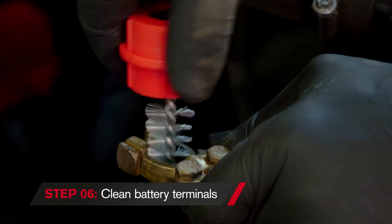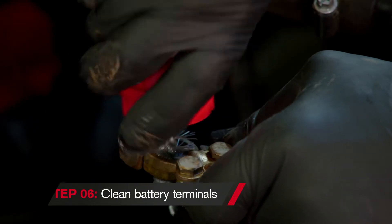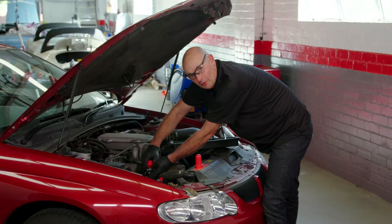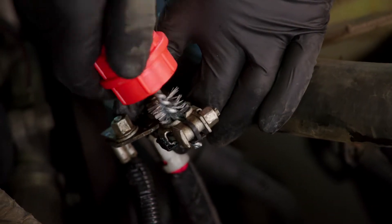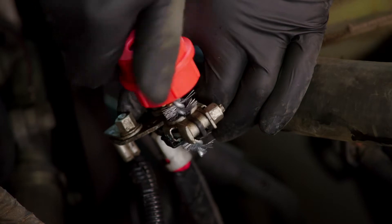All we do is rotate the brush inside the terminal until all the oxide is gone. Now we're going to do the positive terminal — rotate the brush through there until it's nice and clean.